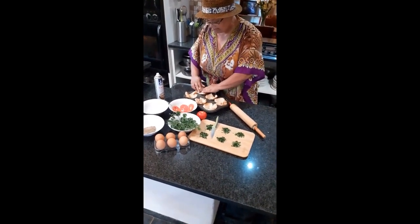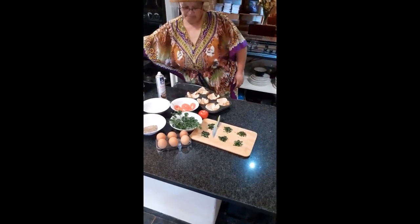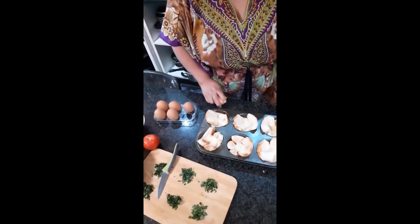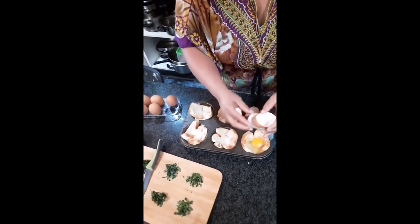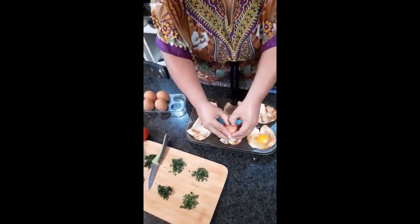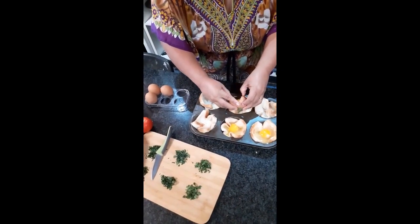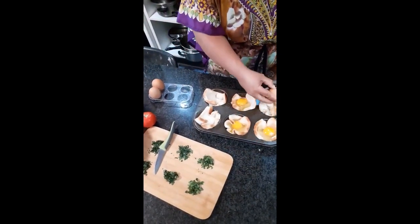So here I have done this — putting the bread in the muffin pan. My next step will be putting the egg in the bread. It is already looking very beautiful and colourful.